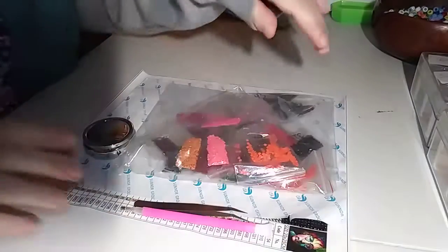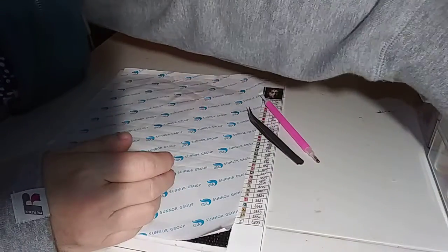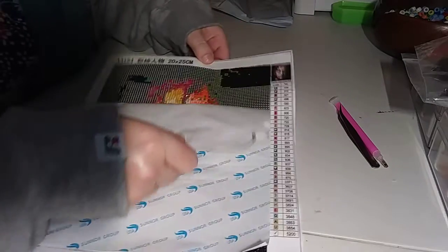Hello everybody, welcome back to my channel! I got a package in the mail — I hope it's a diamond painting because I'm on my last one. Let me show you how it's been coming out. So that's a John Lennon, and it's coming out pretty good. I still don't care for the squares, but it's the last one I had in the house so I've been pecking away at it.